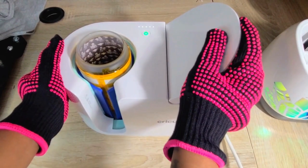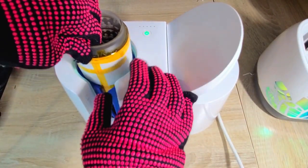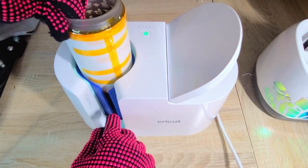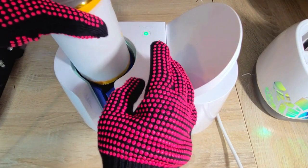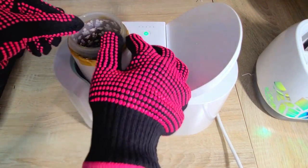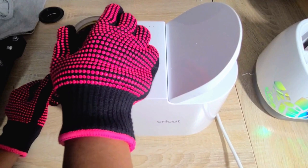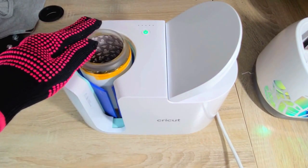Once that's done, release it and turn the tumbler around 180 degrees so the seam is now facing towards the back. You're going to want to set a timer for two minutes, because the mug press might not light up since it's already hot — so make sure you set that timer.